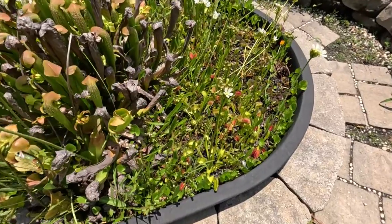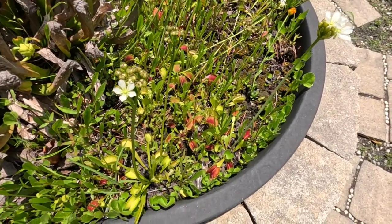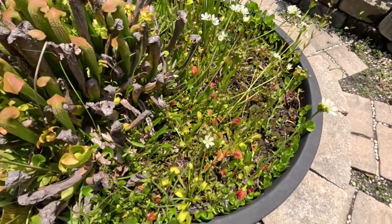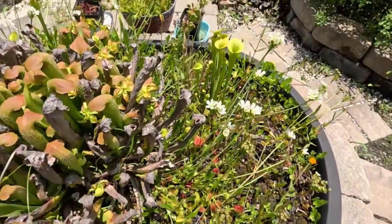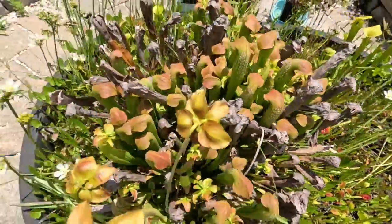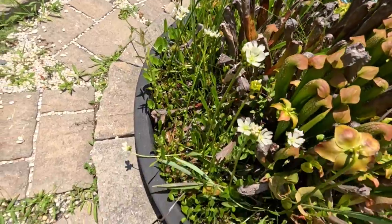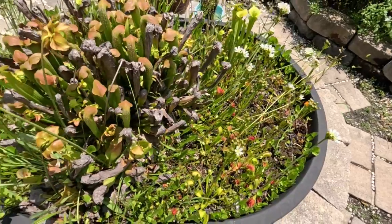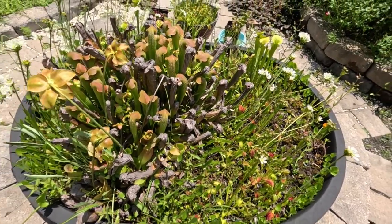Now if you look closely in here, you're going to see hundreds and hundreds of Venus flytraps, many of them in flower right now which is pretty cool. I've got the hooded pitcher plants, I've got green pitcher plants, and if you look down here carefully you'll see little seedlings and small plants that have taken hold from seeds produced within this bog garden. So if you get this thing going, it'll perpetuate and you'll end up with more plants than you know what to do with.